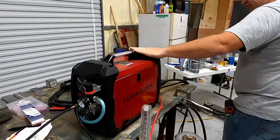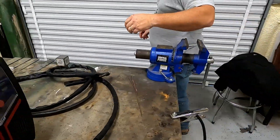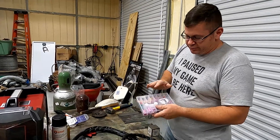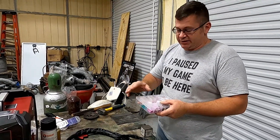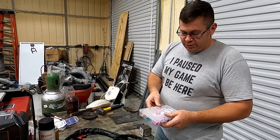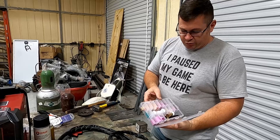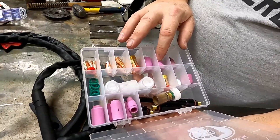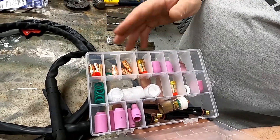What came with mine is your welder and the leads, and a consumable pack. I ordered extra. When you order this from the YesWelder website I'm not sure exactly what all tips and cups you're going to get, but when I ordered a consumable pack this is what I got. As far as cups and cup numbers and all that, you can find good tutorials on YouTube.